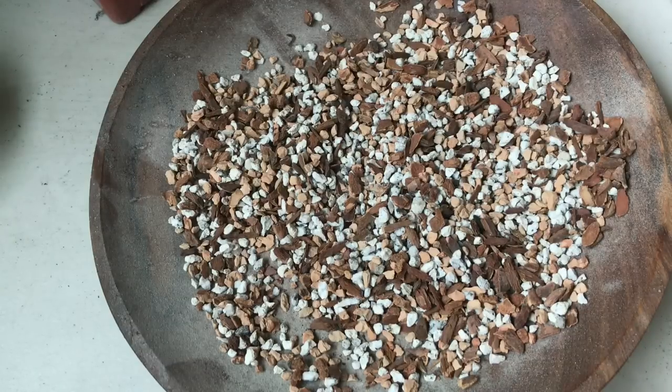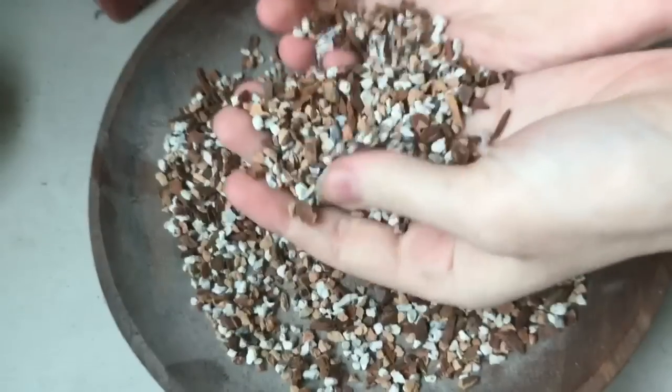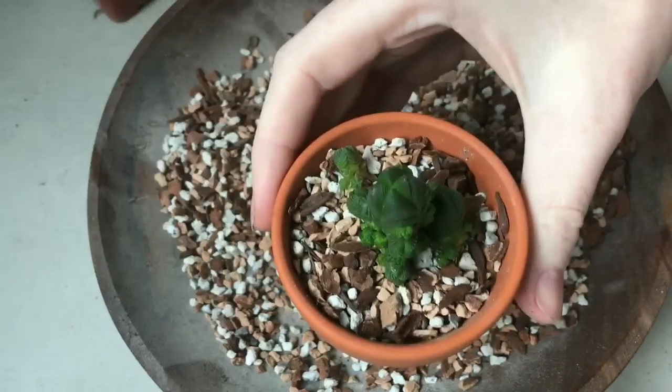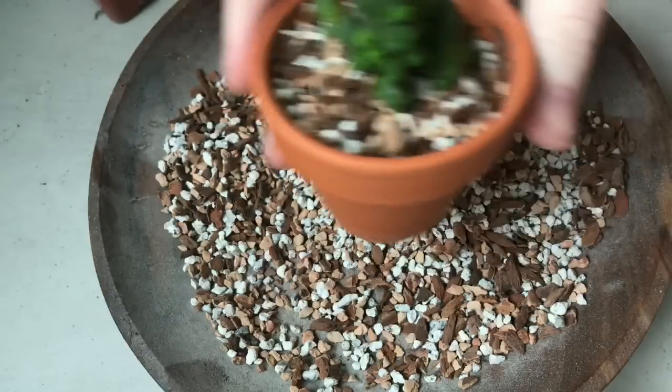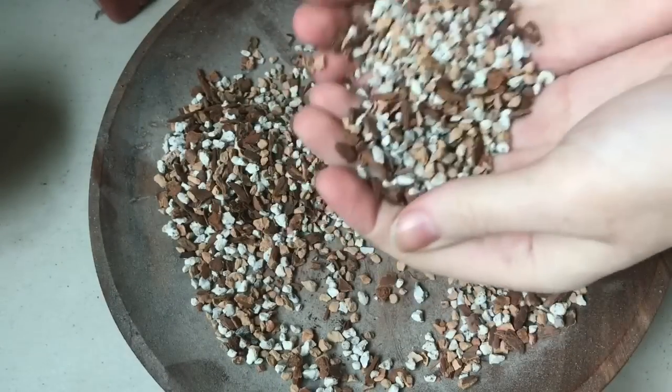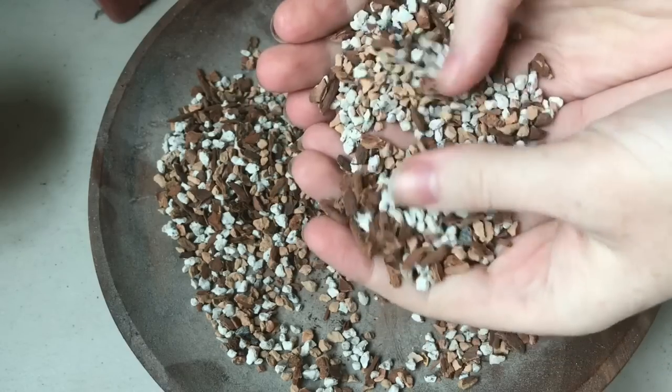Succulent roots really, really like air circulation. But at the same time, a lot of them don't like to be bone dry for long periods of time. A mix like this is ideal for that because you can soak it — this pot I soaked earlier today — and it is dry to the touch and to the look, but the plant got a great bath and a good drink. A lot of times for succulents, a bath for their roots is more what they need than sitting in wet soil. They just need a little bit of moisture, a little bit of refreshment, and then they want air again. This kind of mix really encourages healthy root growth.